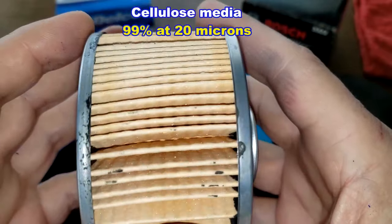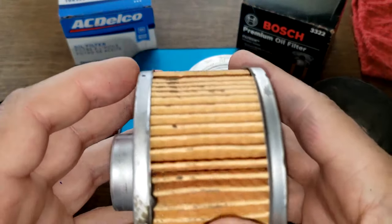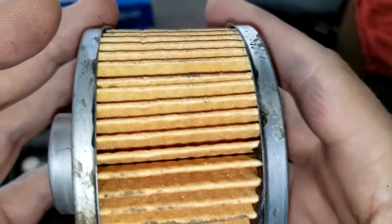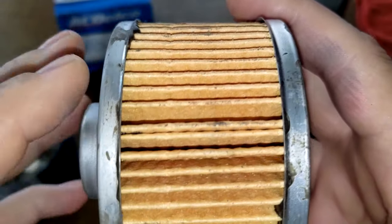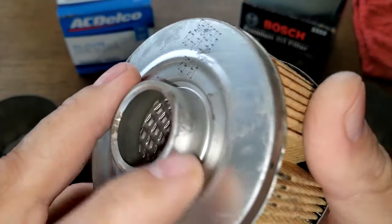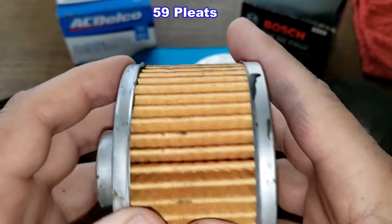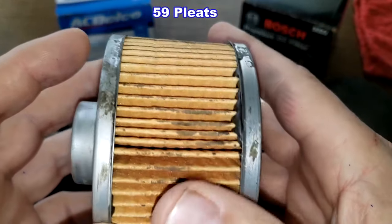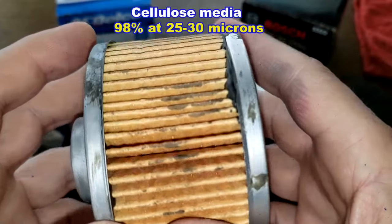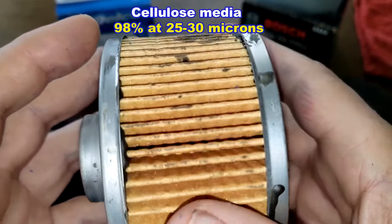Now the ACDelco oil filter — there's a big gap right here, and there's an inside seam, and a lot of glue on here. It also has metal end caps — you can see the glue on here too. I counted 59 pleats, two less than the Bosch filter. This is a cellulose media with a multi-pass micron rating of 98% at 25 to 30 microns.